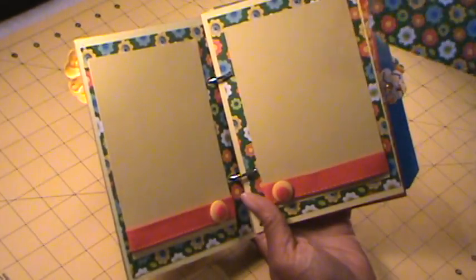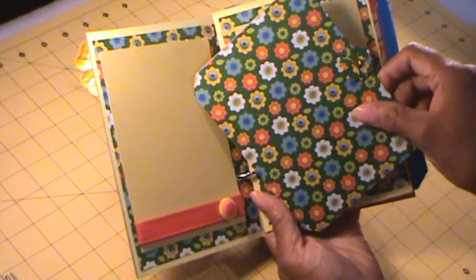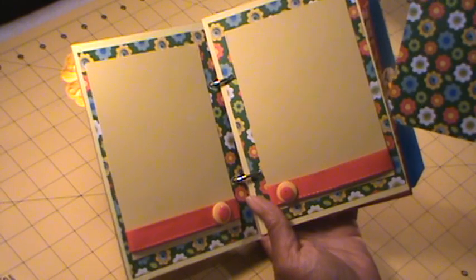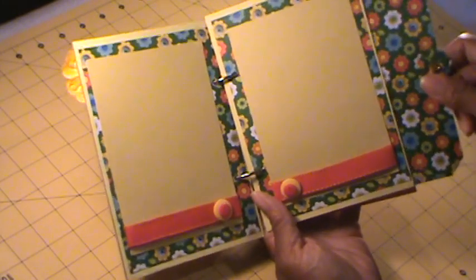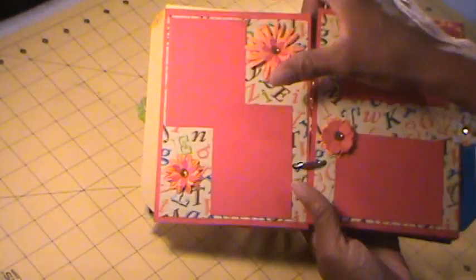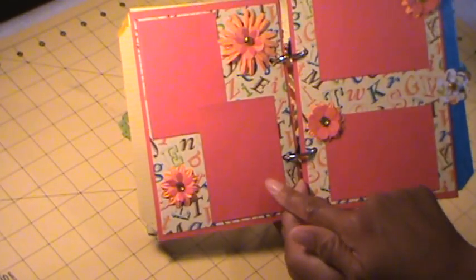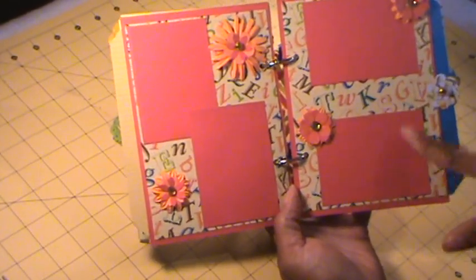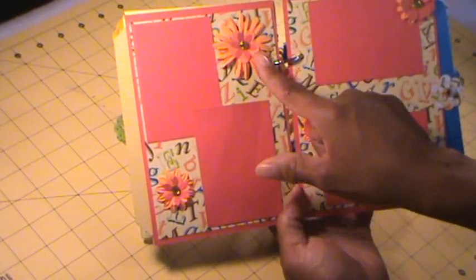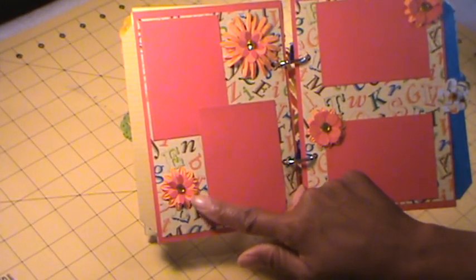The way I did the tags was I just took two pieces of the pattern paper from the stack and glued them together to make the photo mats. This page just has some smaller photo mats and I added some flowers — these flowers are from my stash, recollection flowers. I did use some of the pattern paper and cardstock to punch out some flowers.